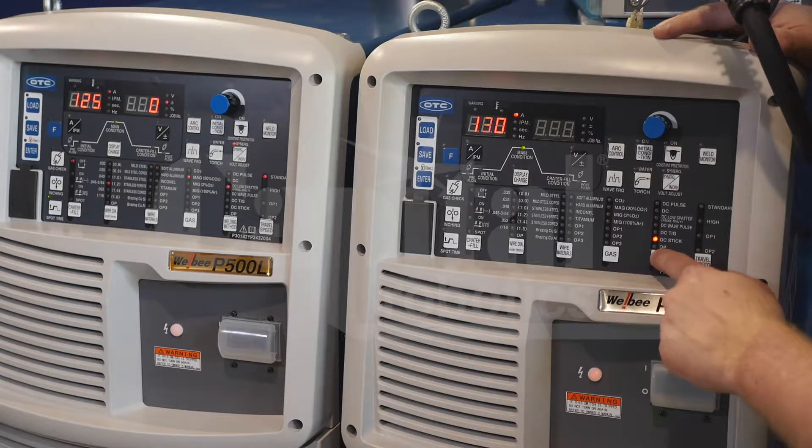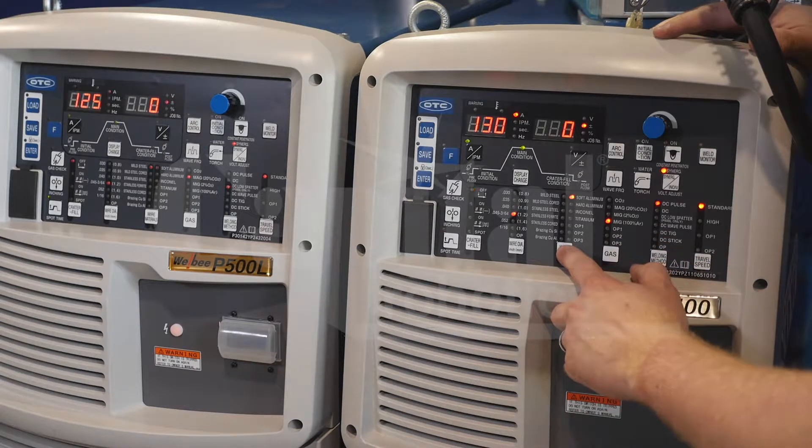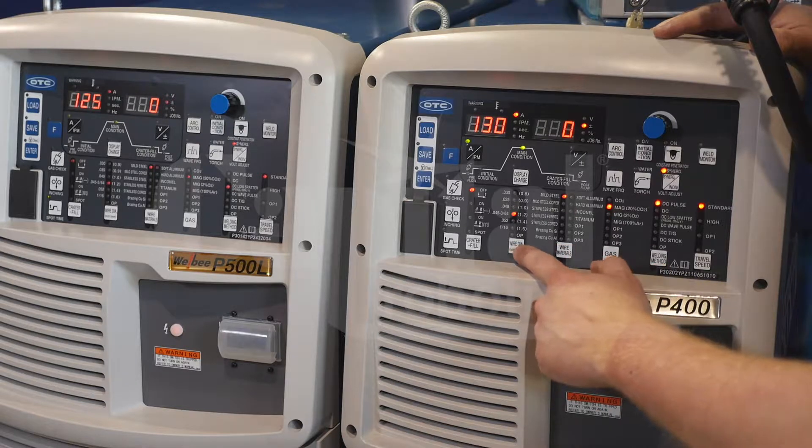I'm going to go ahead and set up my weld process, gas, and material type, as well as wire diameter.